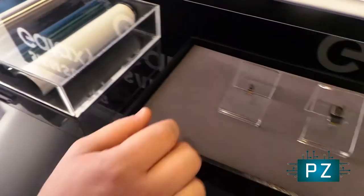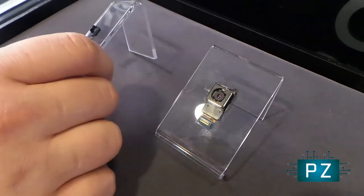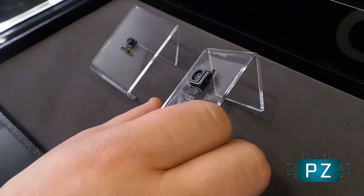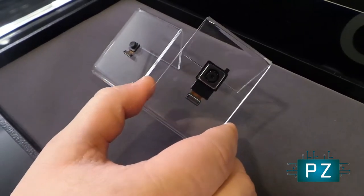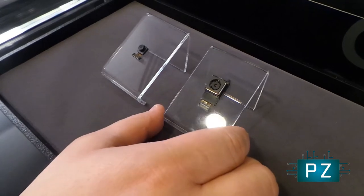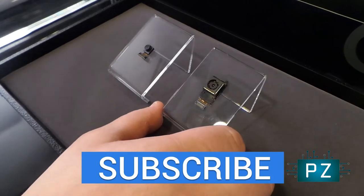On the final end here, we have the new modules. This is the 5 megapixel front-facing camera module that Samsung's including in the device. You also have the 16 megapixel camera module on the back. A lot of the improvements here are on the software side as well as on the hardware, so we should see some of the best pictures from a Galaxy device ever. We're excited to test it out.